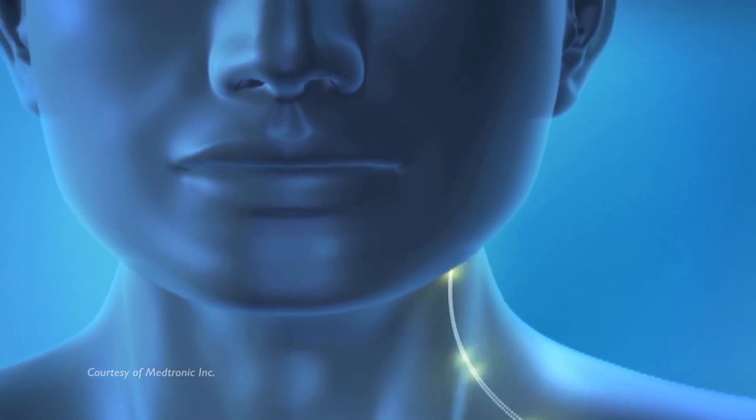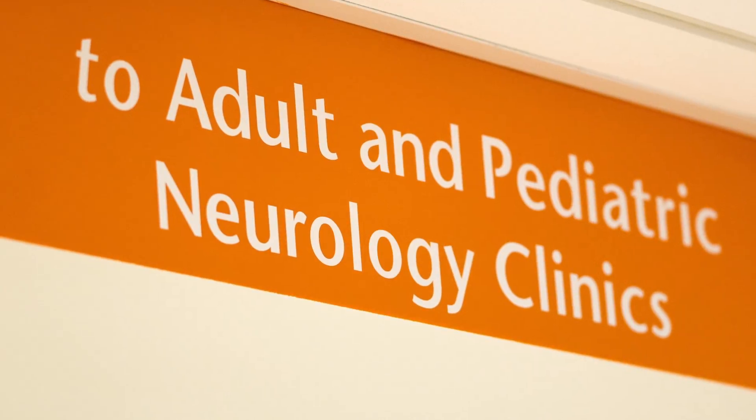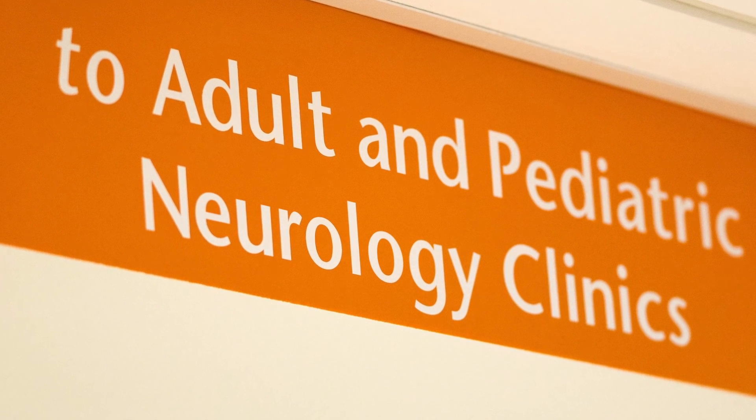Following Stage 3, the DBS system is left in the OFF position until you follow up with Neurology for programming.